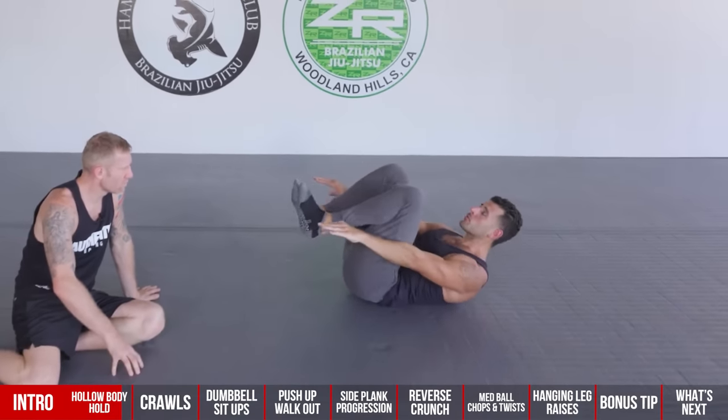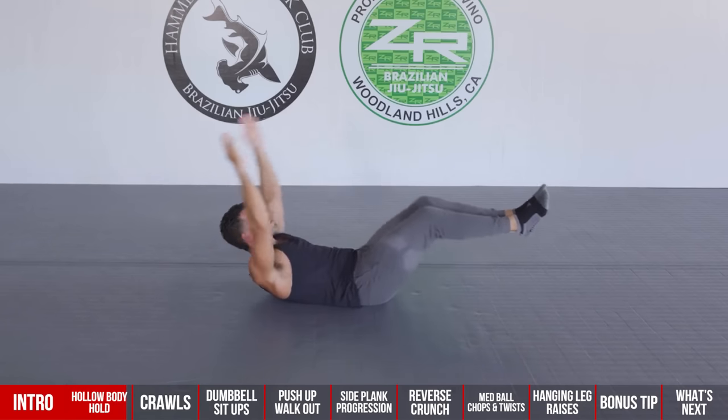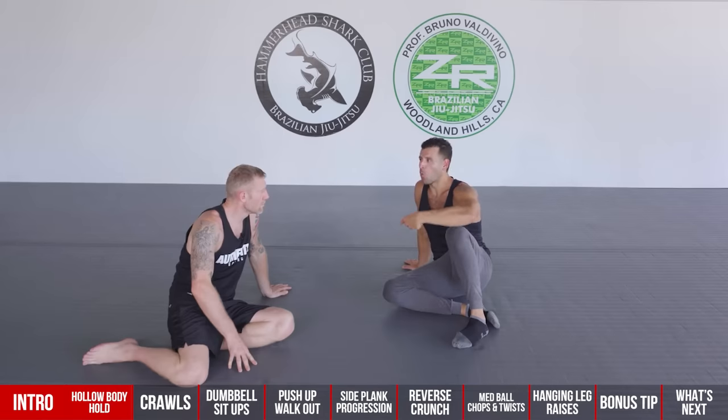For the hollow body hold, if you're doing pumps, aim for 10 to 20 pumps. If you're doing the hold, start with 30 to 60 seconds. If you can build up to one to two minutes, you've got an elite level of abdominal strength — all while being able to breathe in that position, which is the key.